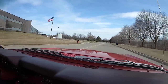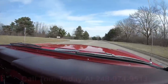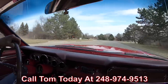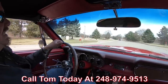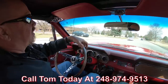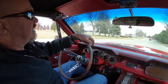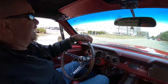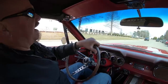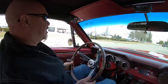We can deliver these cars anywhere in the world. Just call Tom at 248-974-9513 and Tom will tell you exactly how easy it is to park this dream in your driveway, no matter where you live in the world. If you need help with financing, we can help you out with financing too — it's a real easy process. Tom will take care of everything for you. You don't need to do a thing except make that phone call.